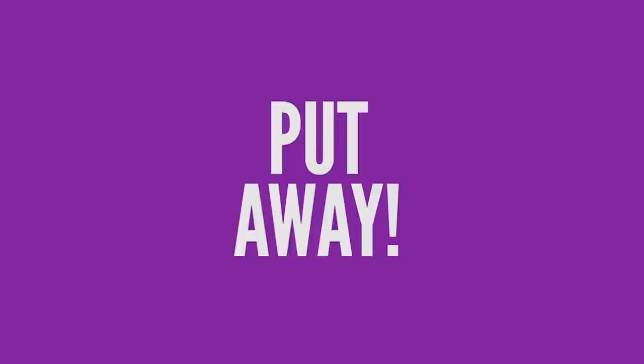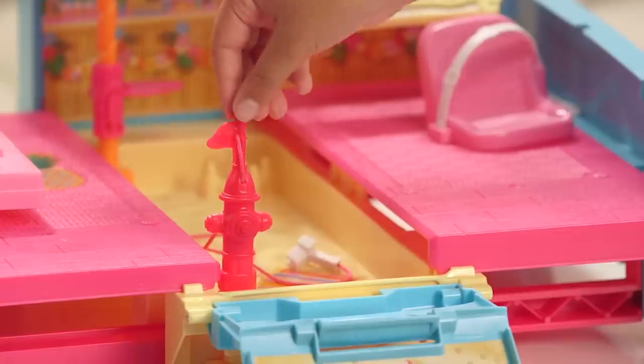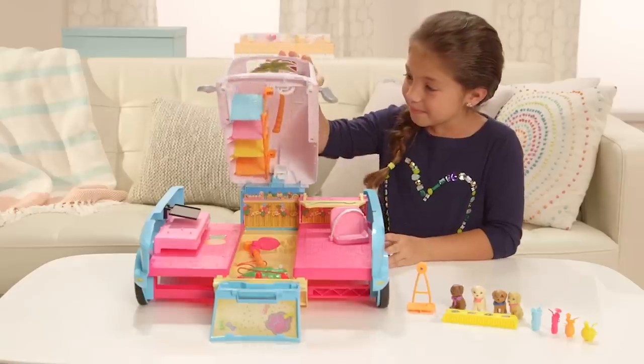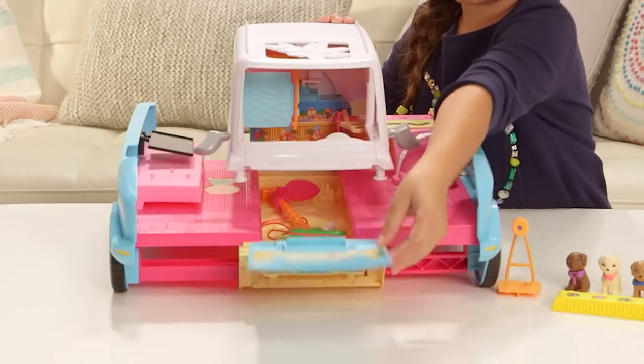Now that I'm done playing, I'm going to close it up. The first thing you do is flip everything down. Closing it is just as easy — we're going to do exactly what we did in the beginning but backwards.